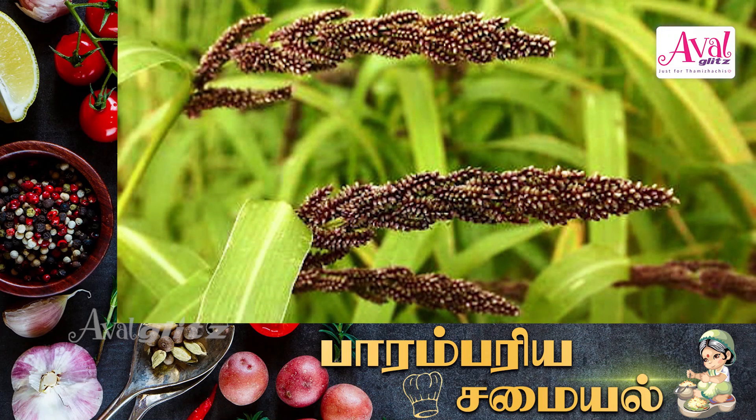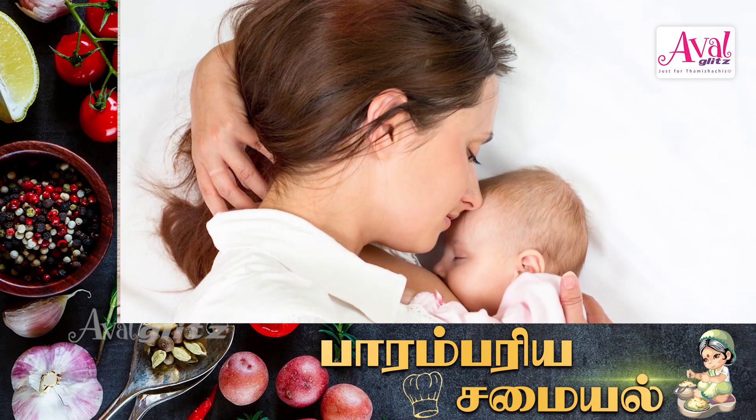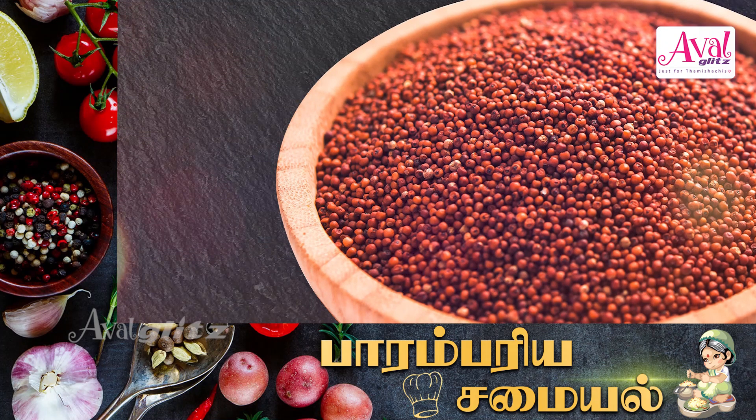It contains calcium, iron, and it makes your skin glow. Ragi has a lot of nutrients — it's easy to digest, it has a lot of fiber and carbohydrates.